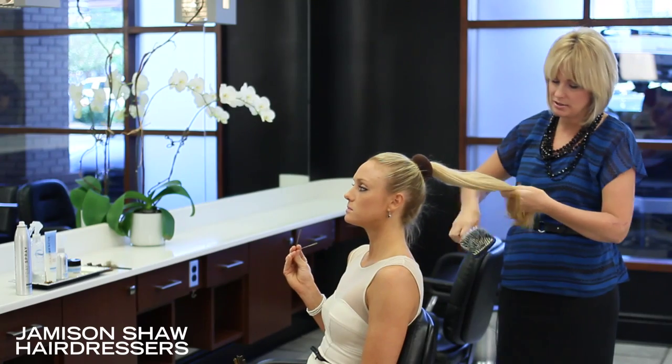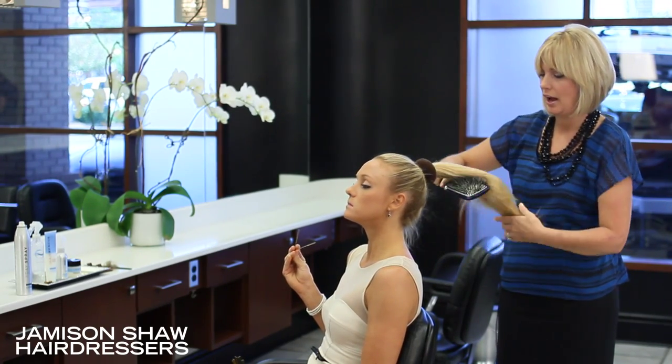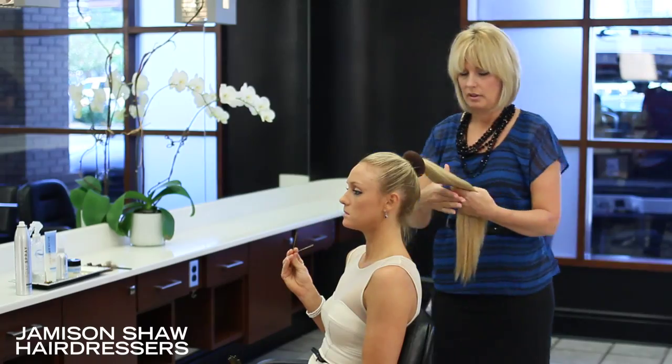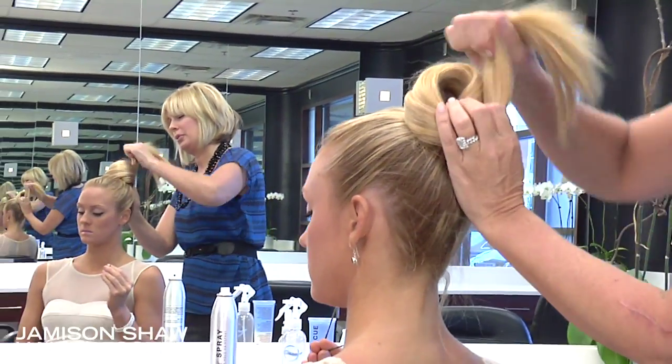By teasing and upcombing into your ponytail, that will allow you to have enough movement in the hair for it to stay. Then take the hair and wrap it around the bun holder and the donut.